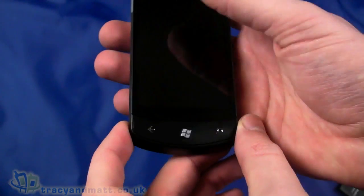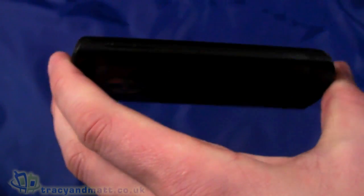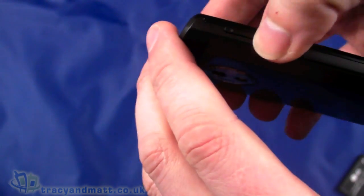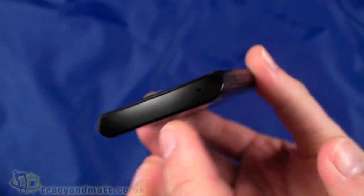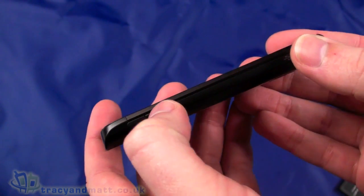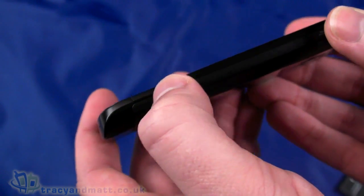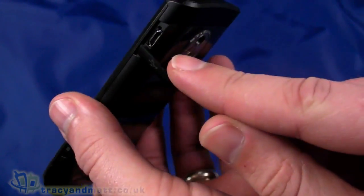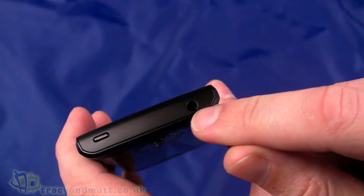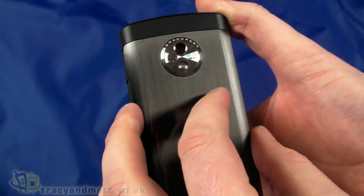I'll just peel these little stickers off. On the left-hand side there's an up and down volume control rocker — fairly simple, nothing else on that side. On the bottom there's just the hole for the microphone. On the right-hand side there's a dedicated camera button which appears to have a two-stage press. There's also the micro-USB connector for sync and charge. On the top there's a simple power button and a 3.5mm headphone socket.